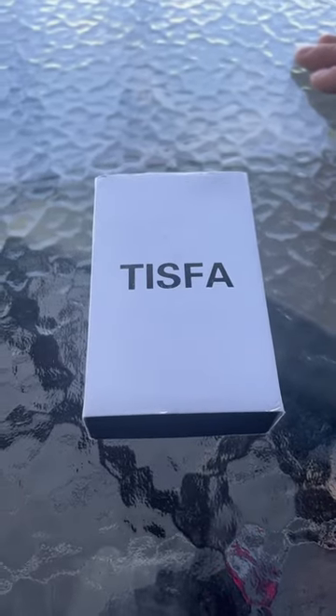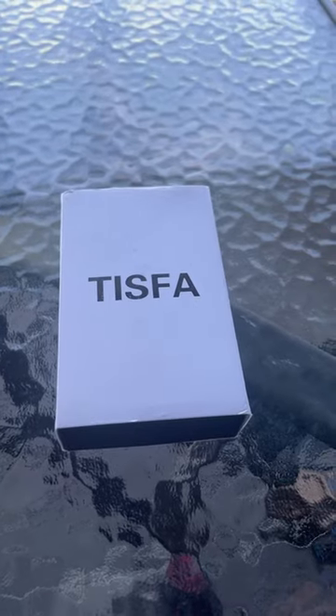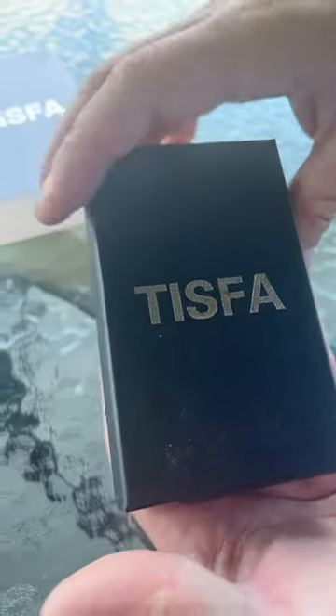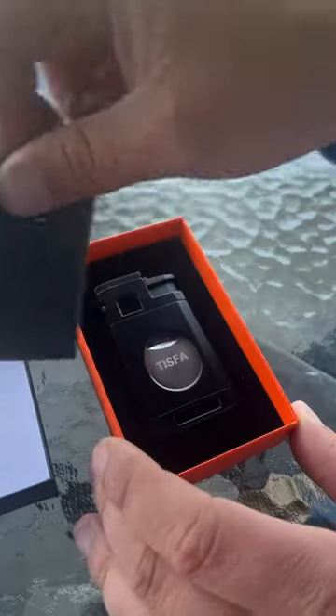Hey guys, James here. I wanted to give you an honest review of this cigar lighter that I received from the brand in exchange for an honest review. You can see it comes in a really nice, durable case, and when you open it up it's very protected — and here's the actual lighter itself.